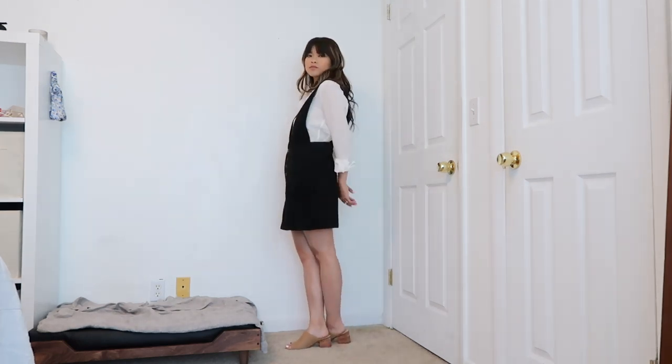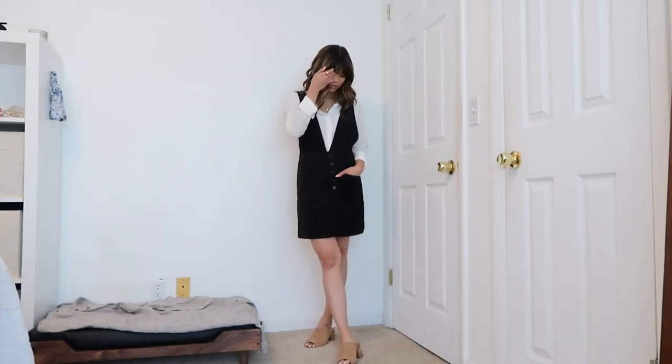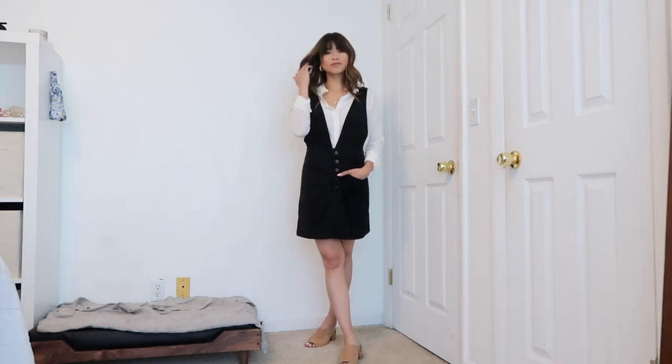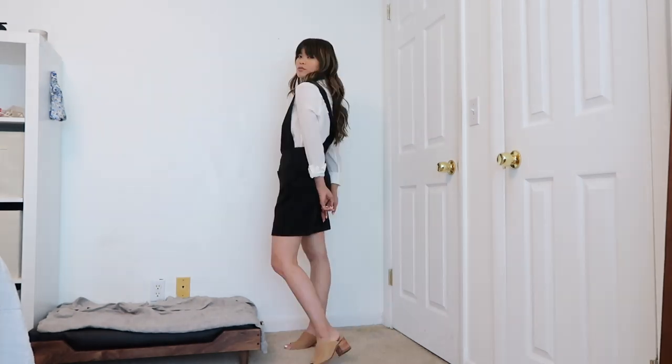For this next look, I paired my white top with a black pinafore dress. These dresses have become super popular — I see them all the time at Free People and Madewell. You can get them in so many different colors, so I've linked a few different ones down below. This dress also works really well with t-shirts — they're pretty versatile.